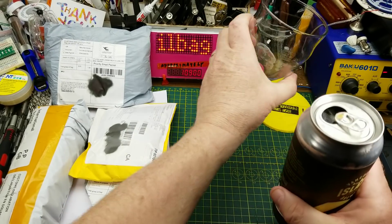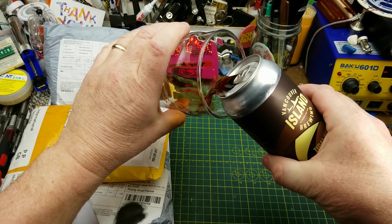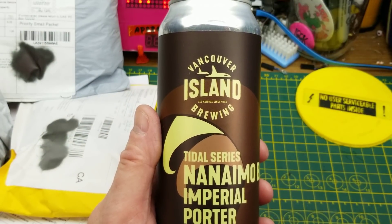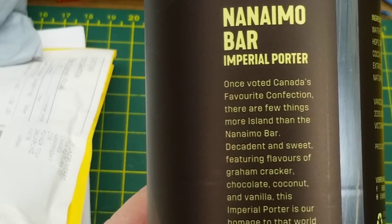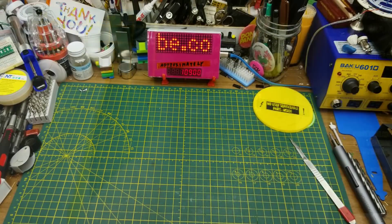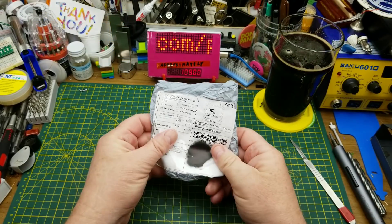Starting off today's mailbag with Vancouver Island Brewing's Title Series Nanaimo Bar Imperial Porter. I remember having one of these back before Christmas and thinking it was quite nice, so I decided to have another. So here we go.